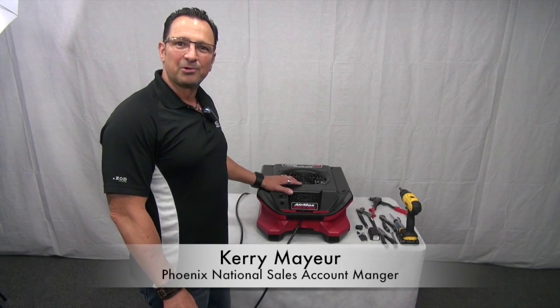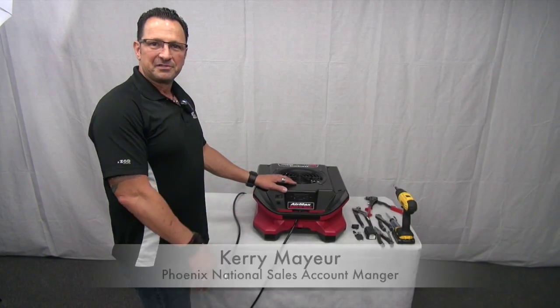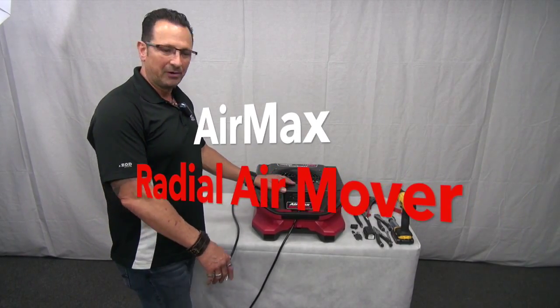Hi, I'm Kerry Mayhew with Phoenix Restoration Equipment. Today we're going to talk about servicing the Air Max radio air mover.